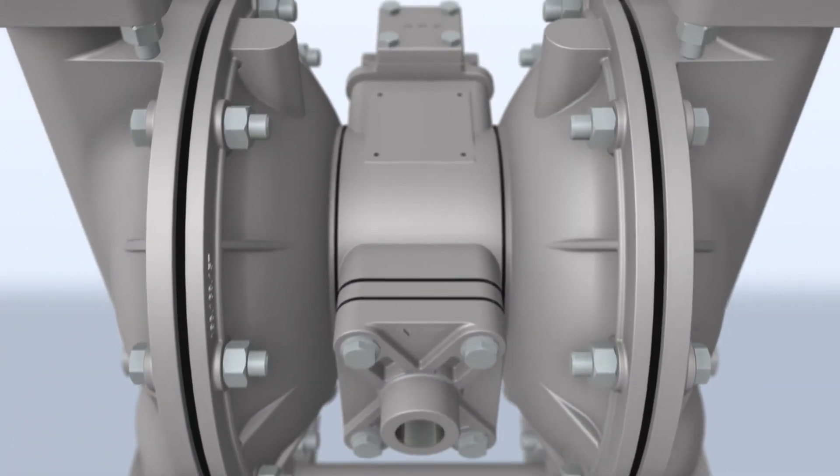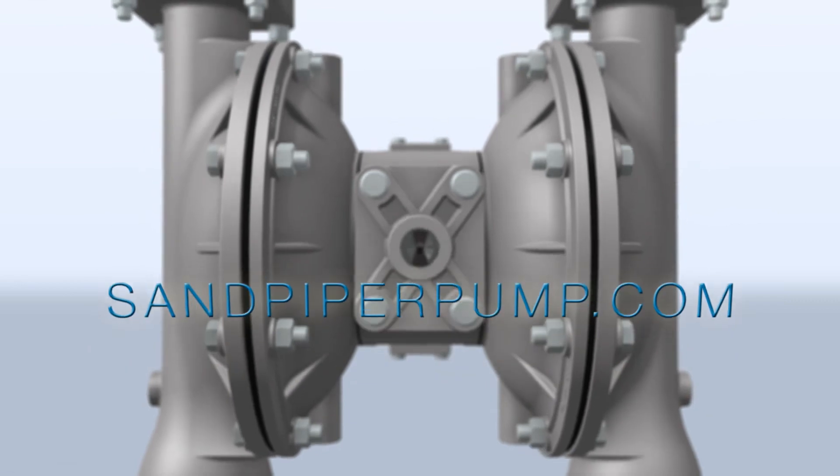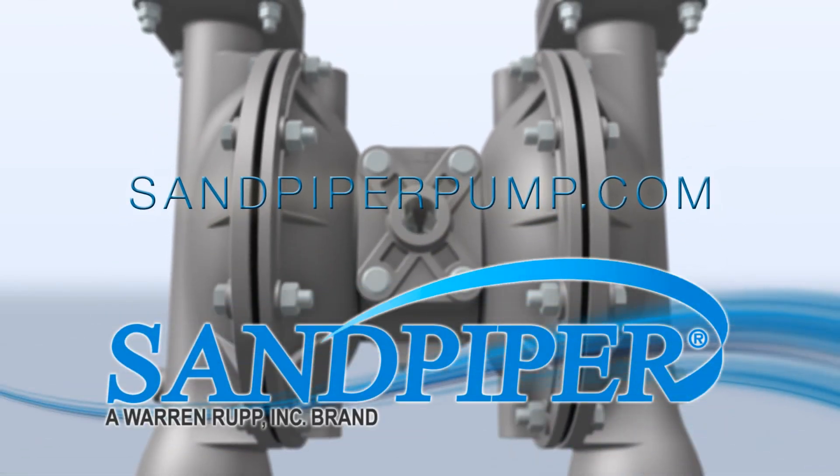Want to learn more? Contact your local Sandpiper distributor or visit SandpiperPump.com for more information.